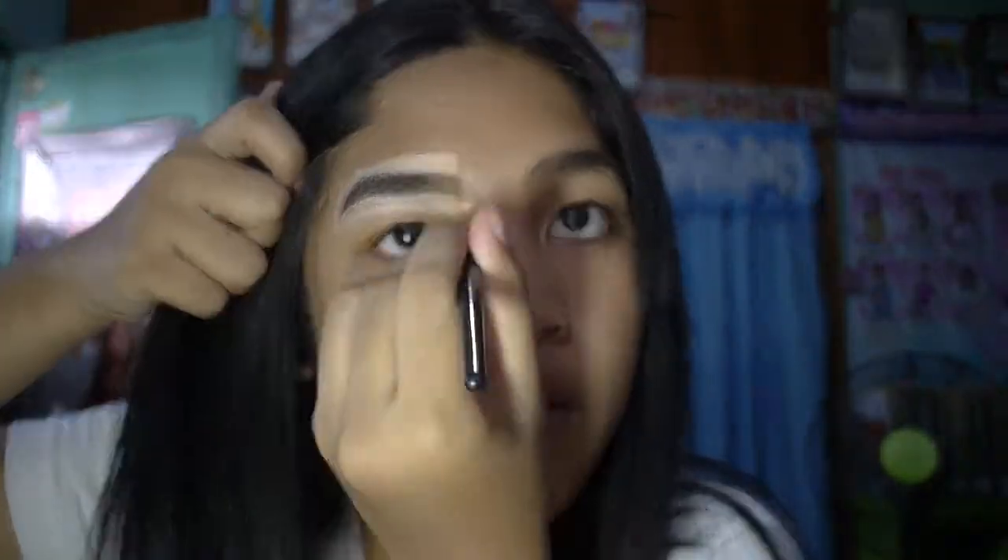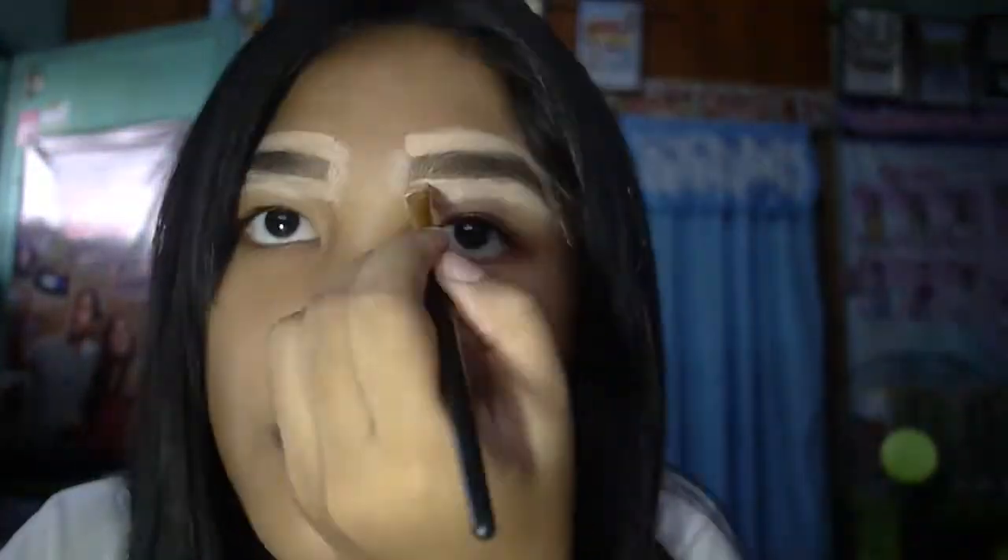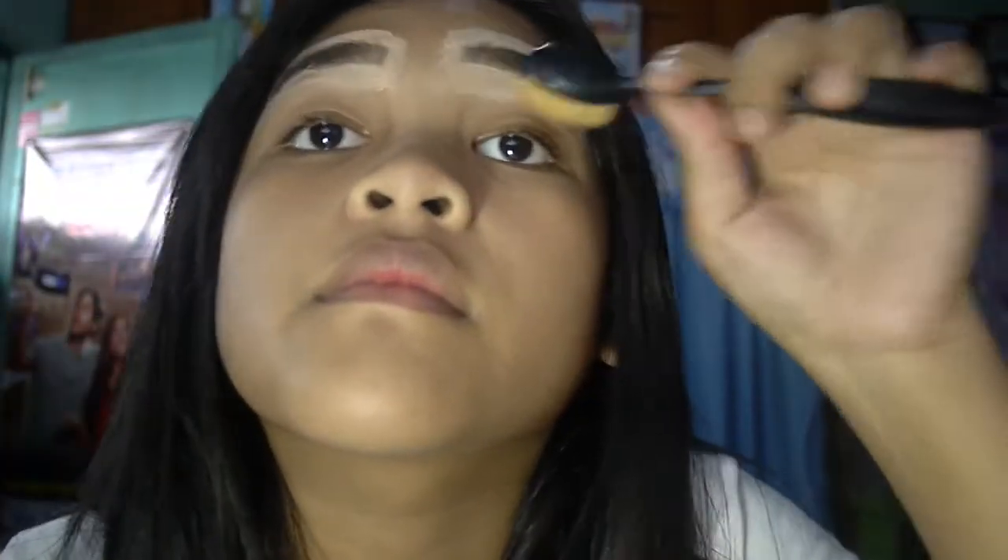So I'm using this concealer from the last video and the same brush too. I'm going to apply it on the outer part of my eyebrows. I'm using this toothbrush-looking thing to blend it on the outer part of my eyebrows.